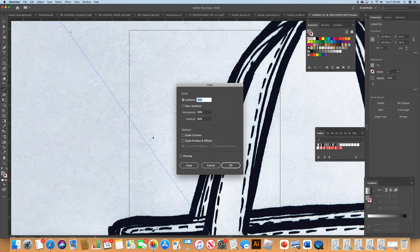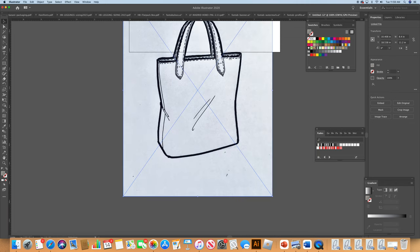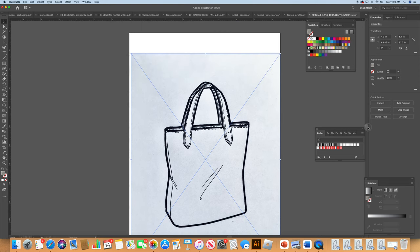I'm going to make this smaller so it fits my document, going down to 20%. It's going to disappear and go down to the bottom of the document. I'm just going to grab our cute little sketch and bring it on up, and center it somewhat.